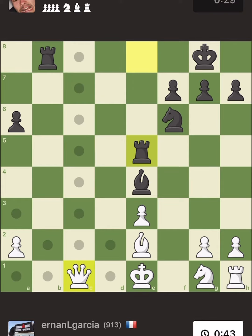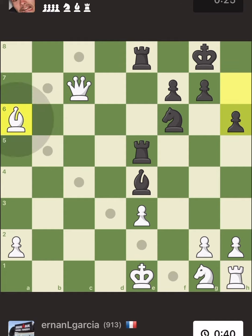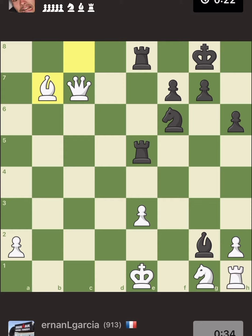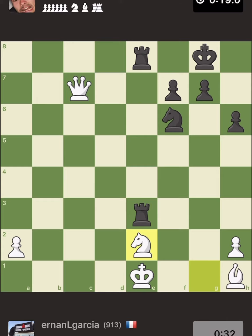You can easily beat your opponent on time if you just do pre-planned moves. Red moves indicate that they are predetermined moves and you do not lose any time. Look, he has 22 seconds — look how fast I'm moving compared to my opponent. I have 33 seconds left, he only has 20.